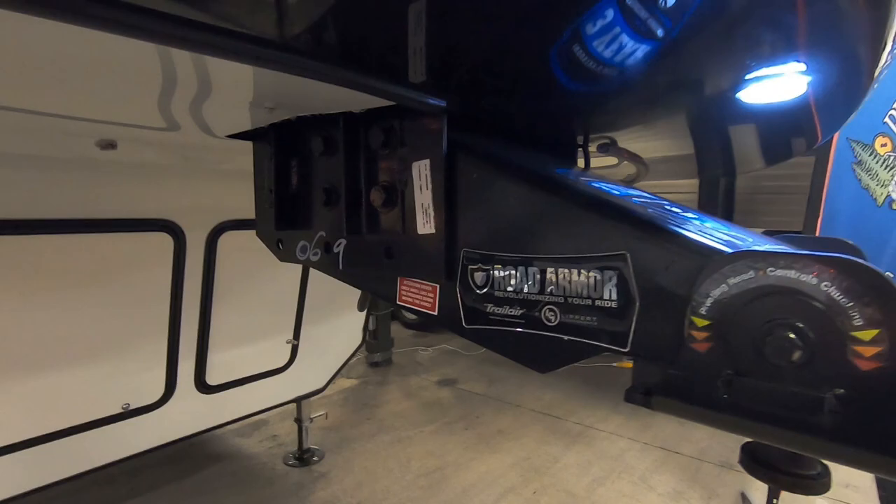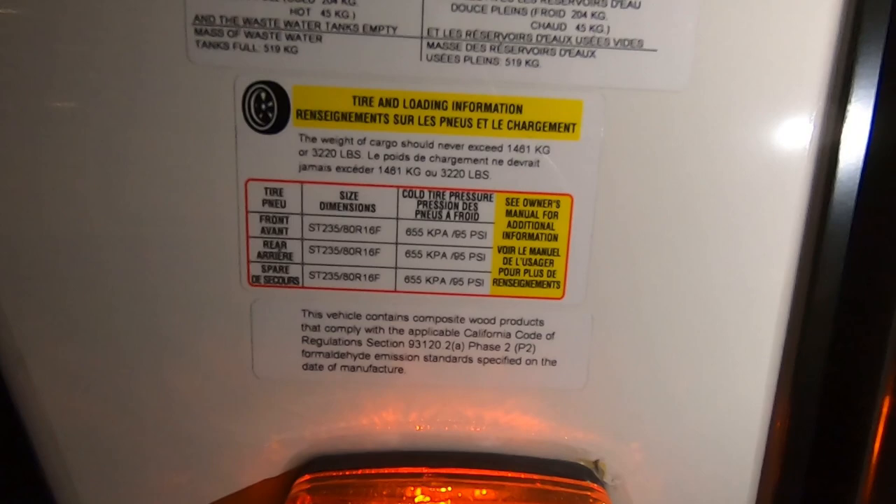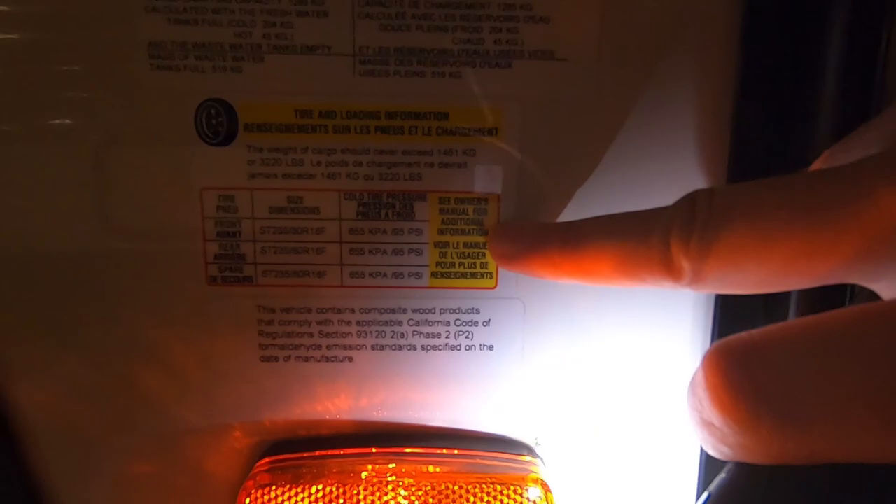Up front we have the Road Armor pin box which does have the pivoting head, which helps with some of that chucking you'll experience. It's always good to come around to see that sticker showing a gross vehicle weight of 14,300 pounds. It also has a cargo capacity of 3,220 pounds, and on the sticker you also see the details on your tires.